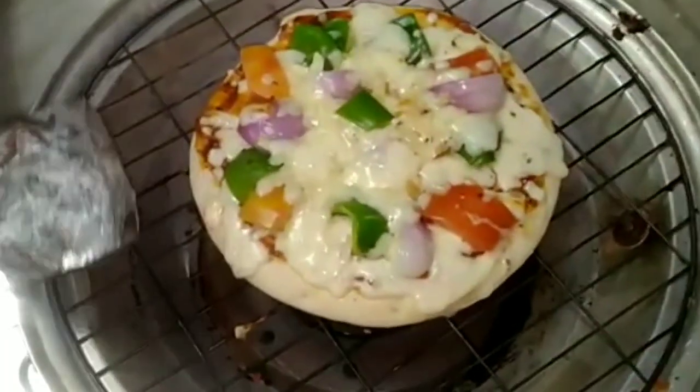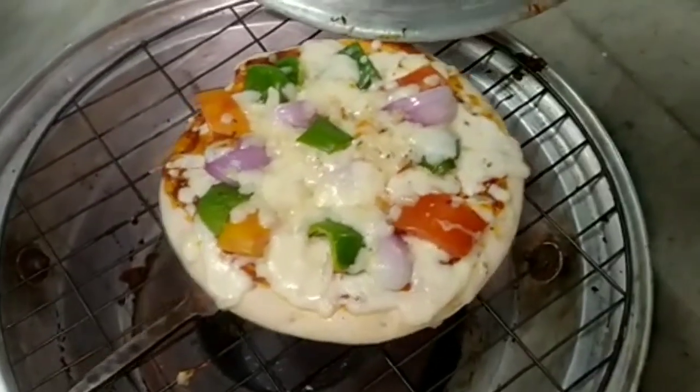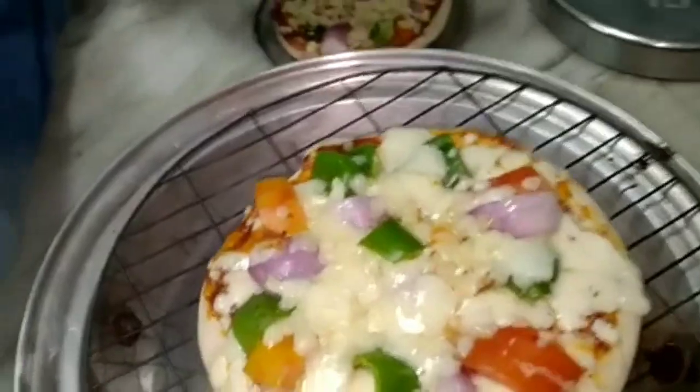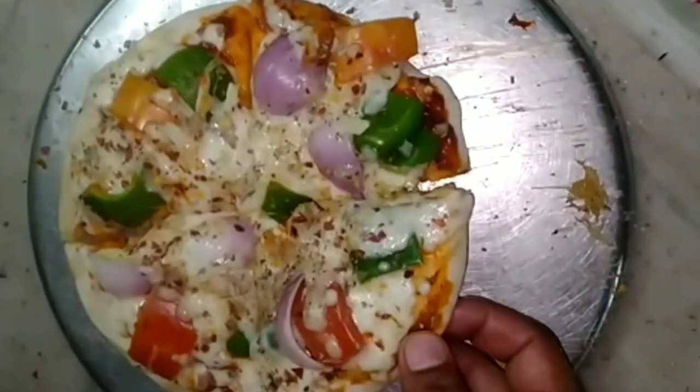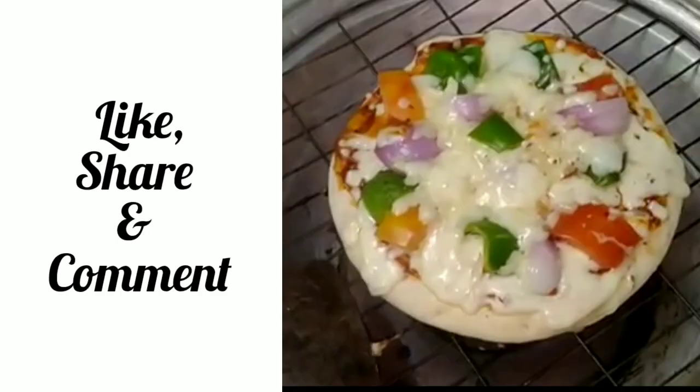It has been 5 minutes and our pizza is almost ready. Look at the cheese — it's so tempting. This cheese pull is enough to die for. This was so tasty that we forgot to capture a snap, so we are adding screenshots from the video. Thank you for watching us. Like, share, and comment.